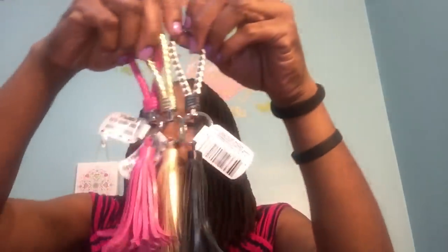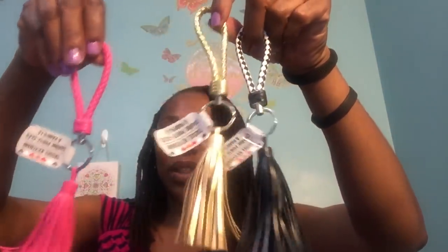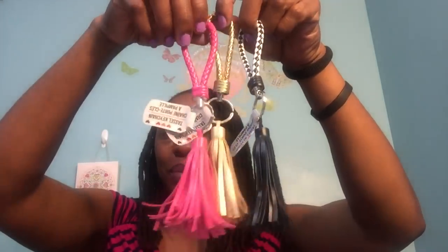I had to pick these up — I just thought they were so cute. They are simply just tassel keychains. Look at that one in black and white — so cute. Then this one in gold, and then the tassel keychain in pink. I love all three. I'll pick which one I want and maybe give one to my daughter.